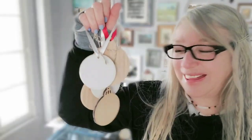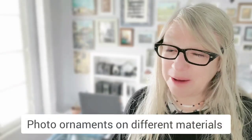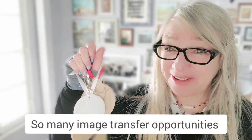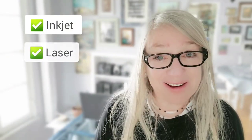There are so many ways to make ornaments and so many photo transfer techniques. Today we're going to create photo ornaments on different types of materials like wood, ceramic, and glass. We're going to use both inkjet and laser printed photos, so there's something for everyone.